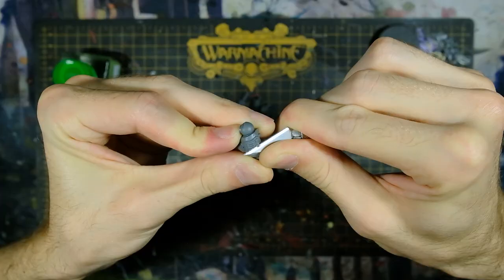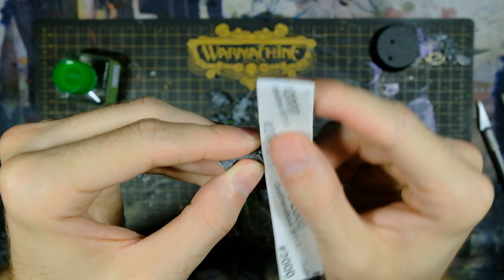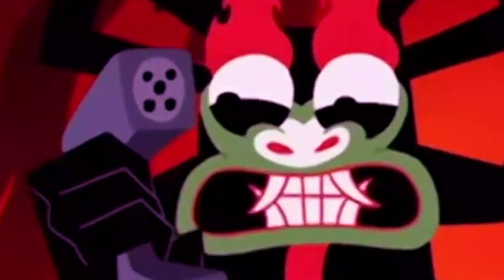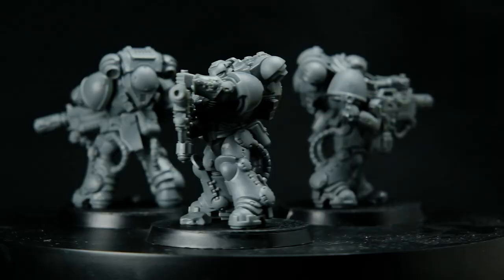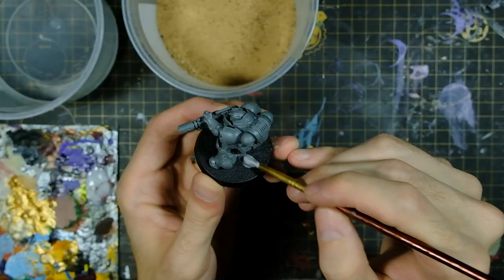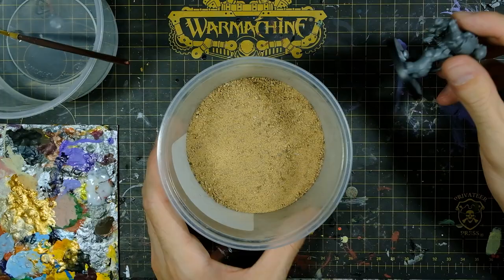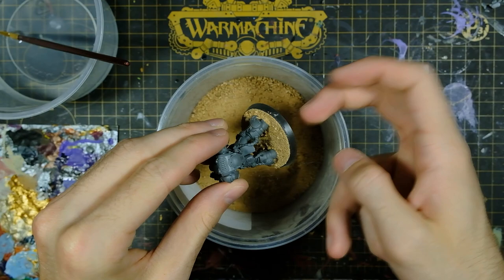Once the plain sprues have been removed, I clean up any remaining nub marks and mold lines and drill the gun barrels. This squad of Eradicators from the Indominus box set is lookin' extra thin! But for this video, I'm only going to be painting one of them because I'm not sure how this experiment with lacquer paint is going to go. And I get to do less work! Nice. For the basing material, I'm using my usual mixture of hobby sands that was used on the other Monster Energy Marines. Once dried, I'll put another layer of PVA glue thinned with water to help seal in the material.